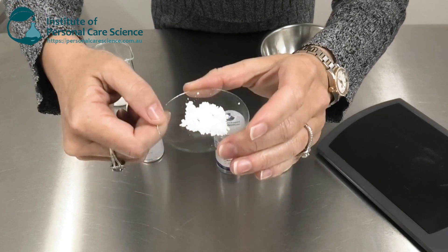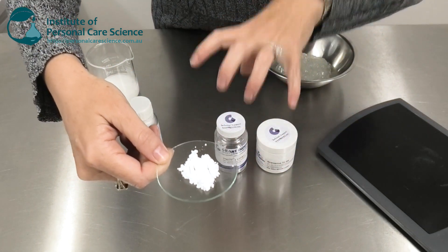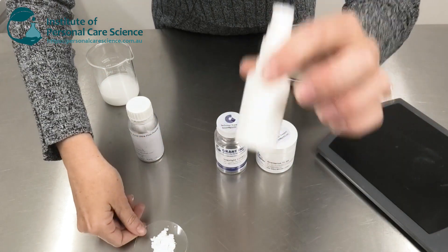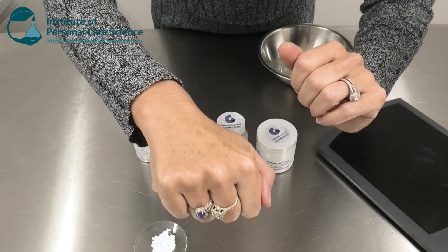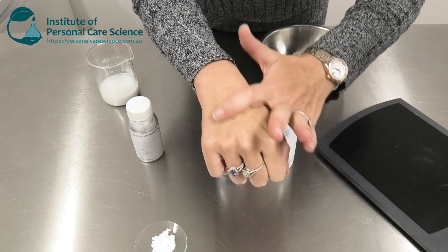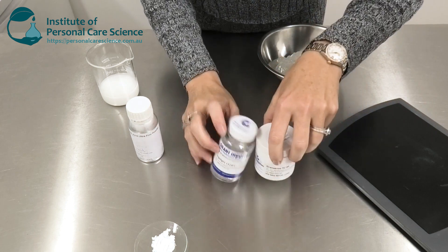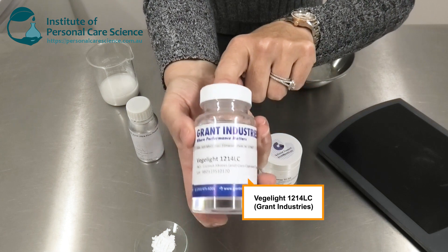It's such a small particle size that we can wet it out with our silicon alternatives and we get this amazingly stable finished product and an absolutely beautiful absorbing finish. A couple of the very special materials I'm also using in this formula to get such a soft finish without any of that balling up is to use some of these Grant materials. The first is Veggie Light 1214 LC.